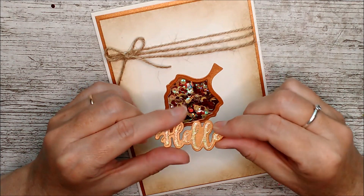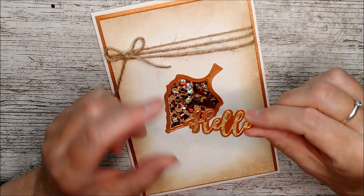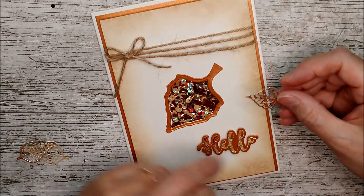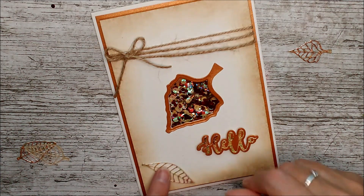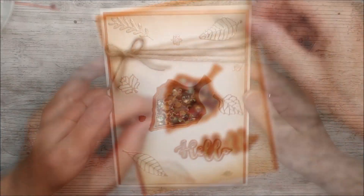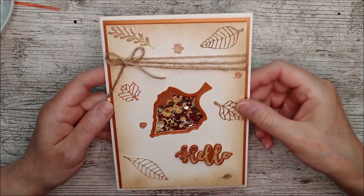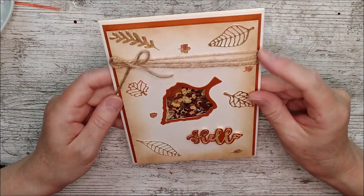I've cut the Hello out of that lovely patterned paper I made with all the shimmer powders and embossing powder, and I'm just going to put that on here. Then I've got some of the same leaves made from the same paper and I'm going to attach them all around here. Checking for the best placement and gluing them on — and there it is. I think that actually looks really well with a mixture of the tiny solid shapes and then the ones that are slightly bigger with the open centres.